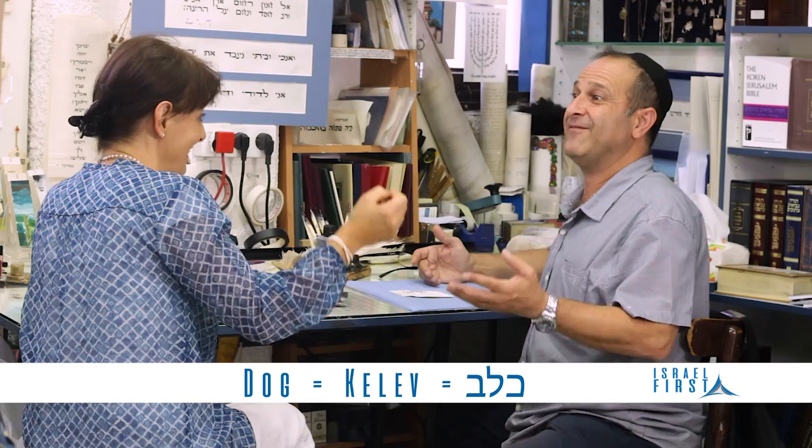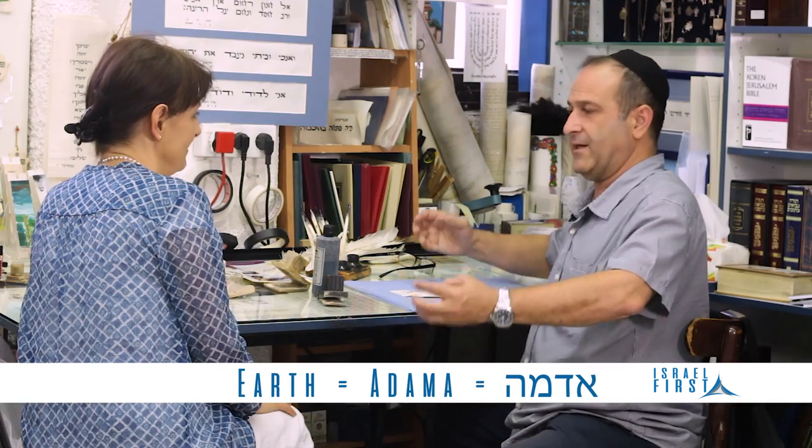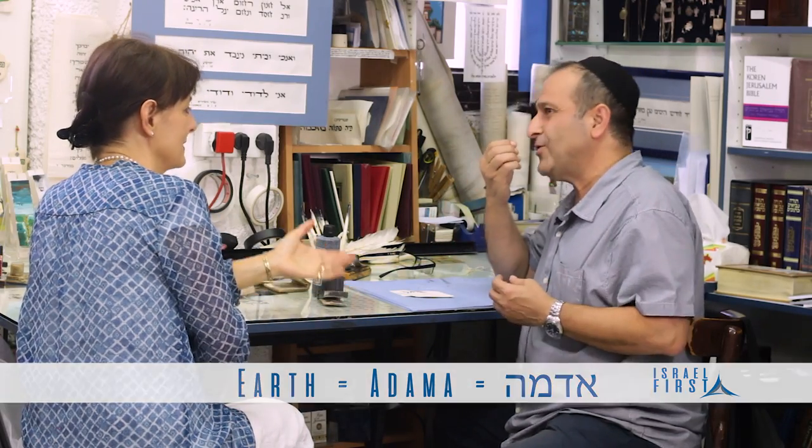Jacob — God has a lot of names. Everything we believe: God created the world by name. Everything has a name, even animals. God told Adam to give names to animals because the name tells you what kind of personality that animal has. How do you say dog in Hebrew? Kelev — like a heart. Lev is a heart. And Adam — why his name is Adam? Because he comes from adama, from earth, from dust. And his blood is red also.